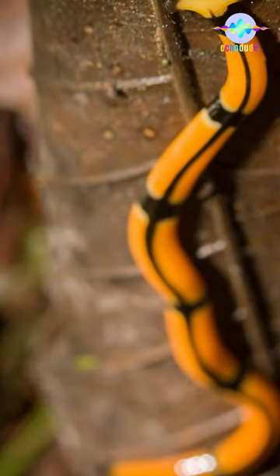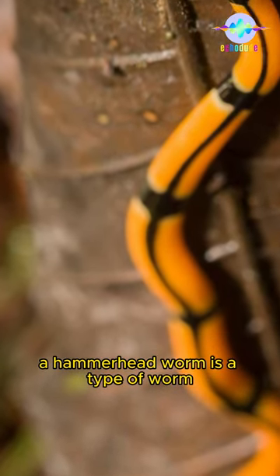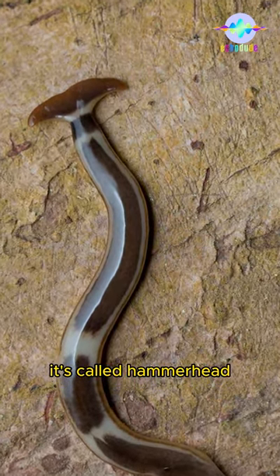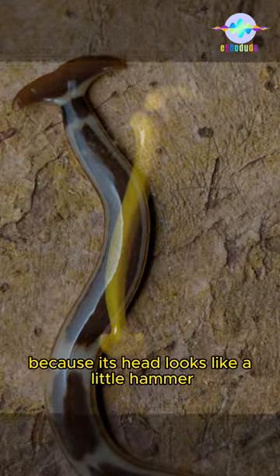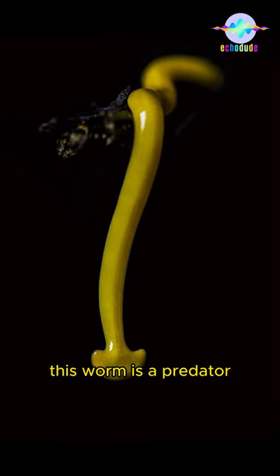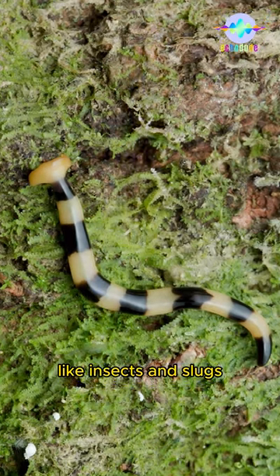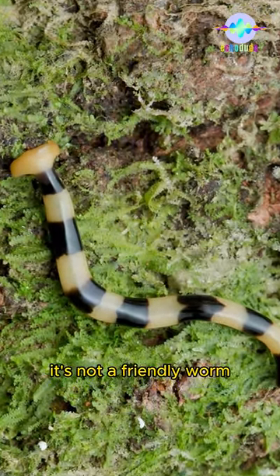What is a hammerhead worm? A hammerhead worm is a type of worm and it looks pretty strange. It's called hammerhead because its head looks like a little hammer. This worm is a predator, which means it eats other small creatures like insects and slugs. It's not a friendly worm.